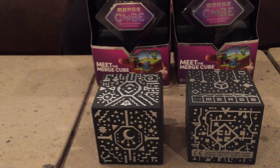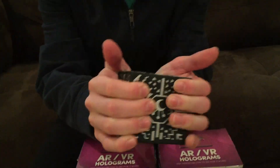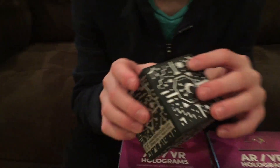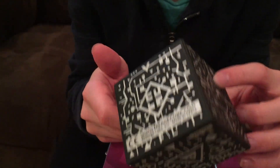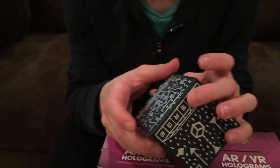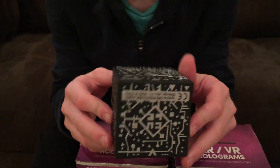They're AR augmented reality, VR virtual reality hologram cubes that have all kinds of cool little symbols on them. They're made of foam — you can squeeze them a little bit. The only stuff is on the outside; there are all kinds of markings that create a QR-type code to generate the games and stuff.